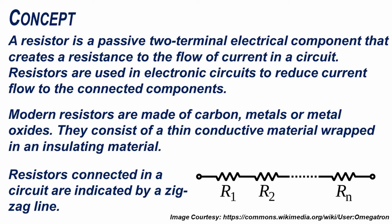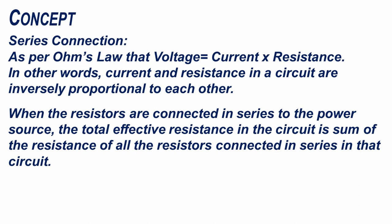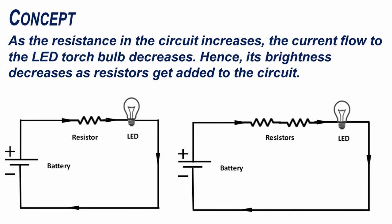Resistors connected in a circuit are indicated by a zig-zag line. As per Ohm's law, voltage equals current times resistance. In other words, current and resistance in a circuit are inversely proportional to each other. When resistors are connected in series to the power source, the total effective resistance in the circuit is the sum of the resistance of all the resistors connected in series. As the resistance in the circuit increases, the current flow to the LED torch bulb decreases. Hence, its brightness decreases as resistors get added to the circuit.